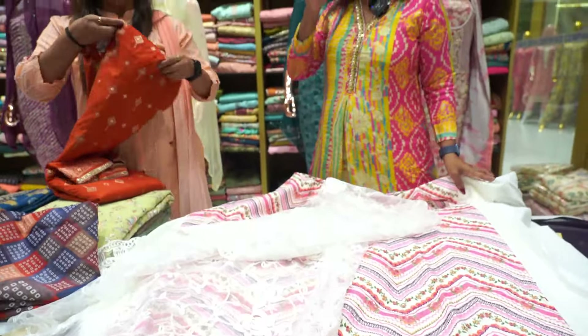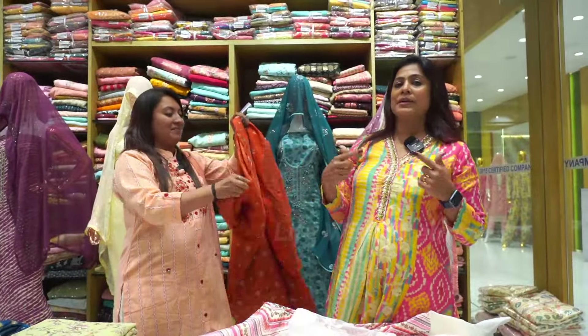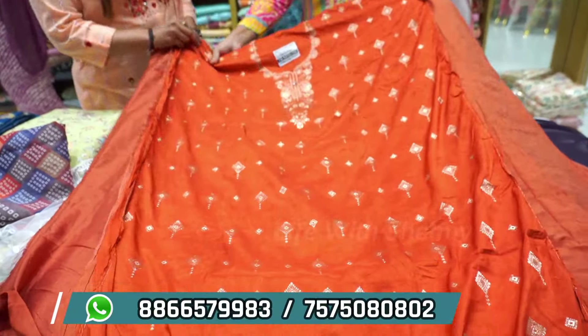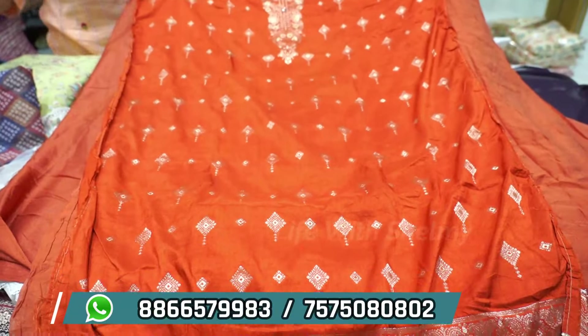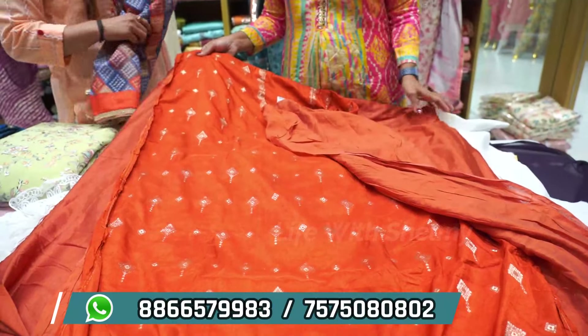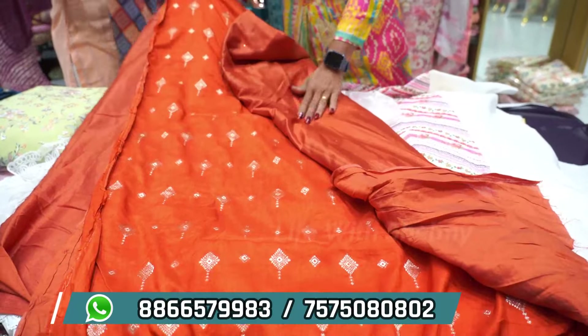We have all different varieties — different patterns, material-wise different items. This is silk material, and on that you will get a weaving concept — silk weaving concept. Here is the back side portion. Another silk material.